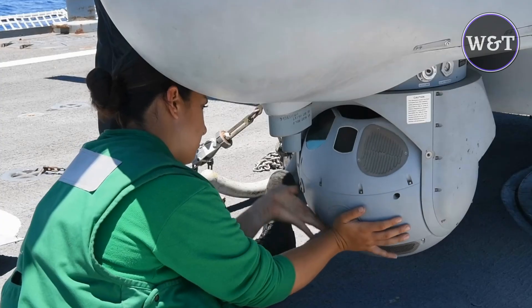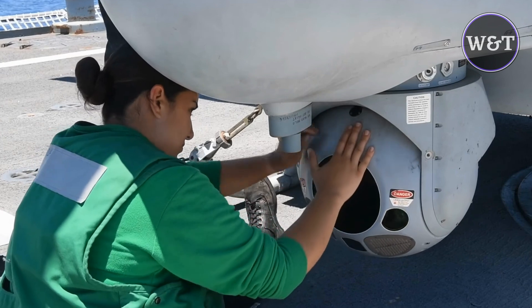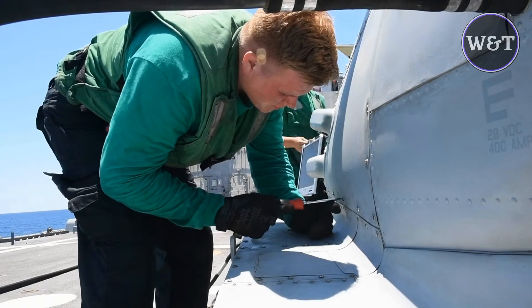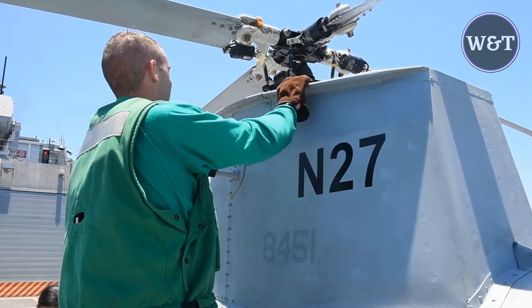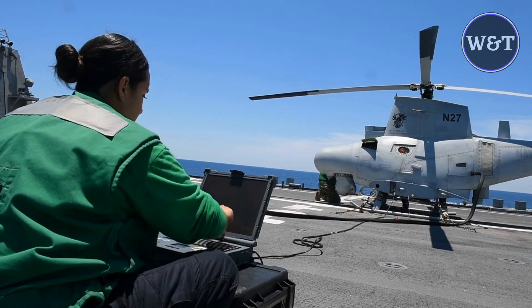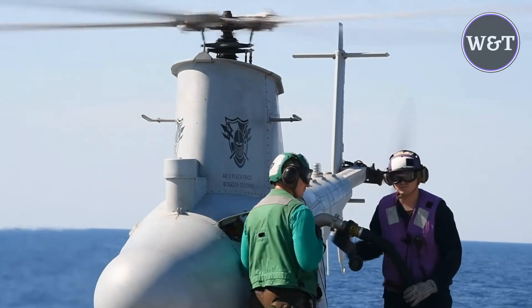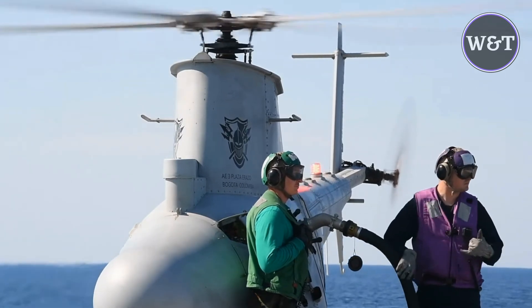As the U.S. Navy was withdrawing its RQ-2 Pioneers from service, they began to seek a second-generation UAV. The Navy requirements specified a vertical takeoff and landing aircraft with a payload capacity of 90 kg (200 lb), a range of 125 miles (200 km), endurance on station of 3 hours at an altitude of 20,000 feet (6,100 meters), and the ability to land on a ship in 46 km/h (29 mph) winds. The Fire Scout was to be fitted with a sensor ball turret carrying electro-optic and infrared cameras and a laser rangefinder.